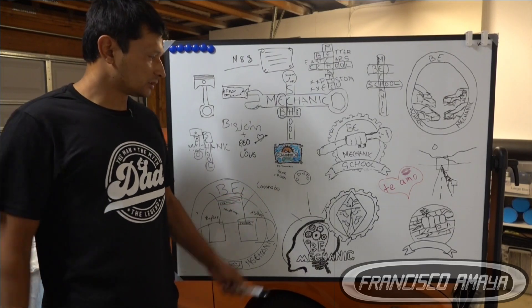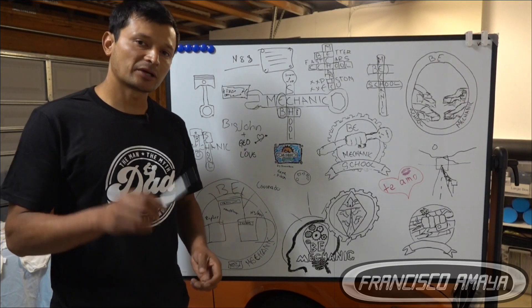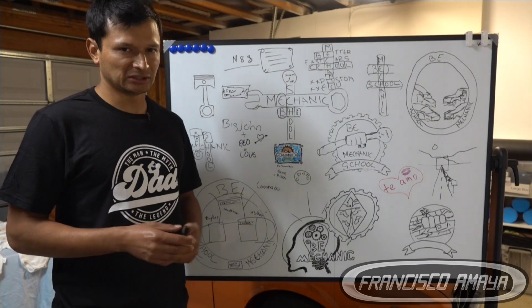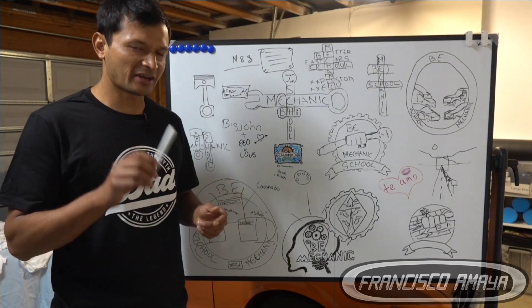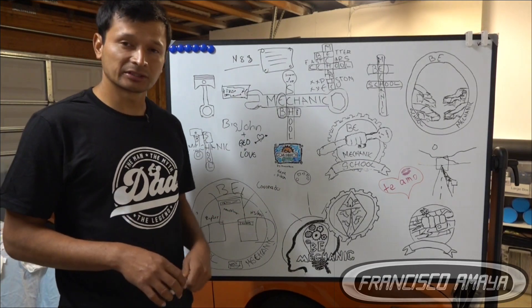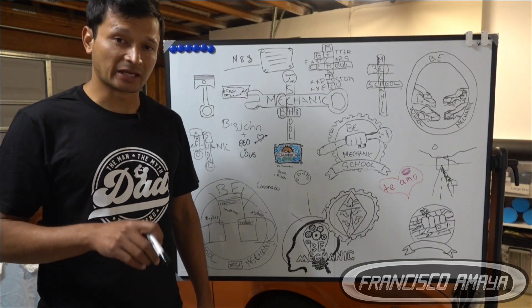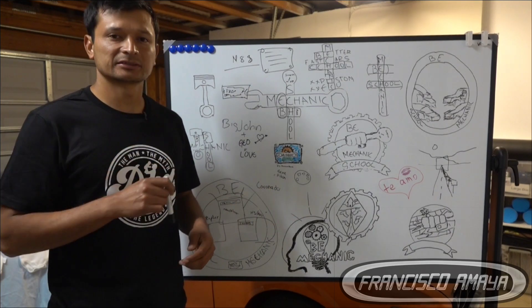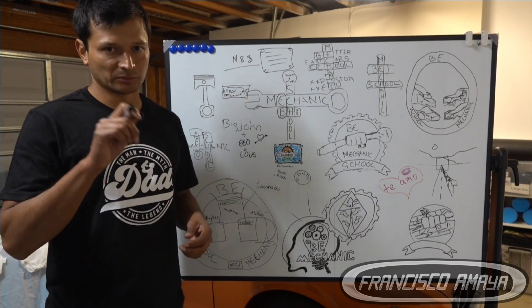I'm going to take the opportunity to introduce my new channel, B Mechanic School. In this channel we're going to learn how it's like to be a mechanic by understanding the basics of the automotive world. Technology on vehicles is so hard to understand and even harder to repair — that is the reason why I decided to create this channel, so I can help you guys understand this technology and how to repair it. Follow my channel by looking at the description of this video, where you'll find a link directly to my channel.